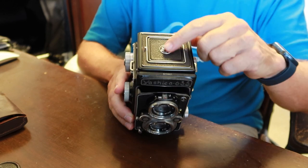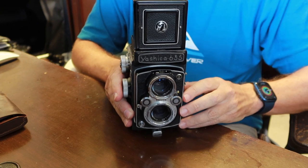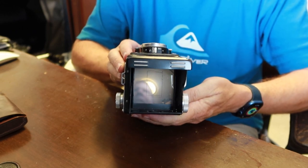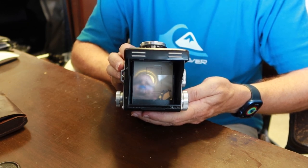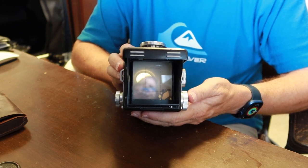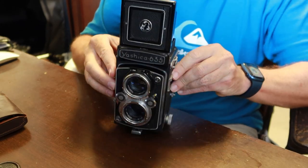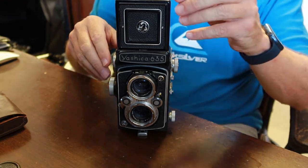It has this big Yashica emblem in the middle, which is kind of unique compared to other Yashica Flex cameras. If you pop open the focusing hood and look inside, this camera has focusing lines for the 35mm kit. Of course, if you're shooting with 35mm film in a medium format camera, you're going to have to be able to see what it is you're composing with. Luckily, the Yashica 635 adds the necessary frame lines.